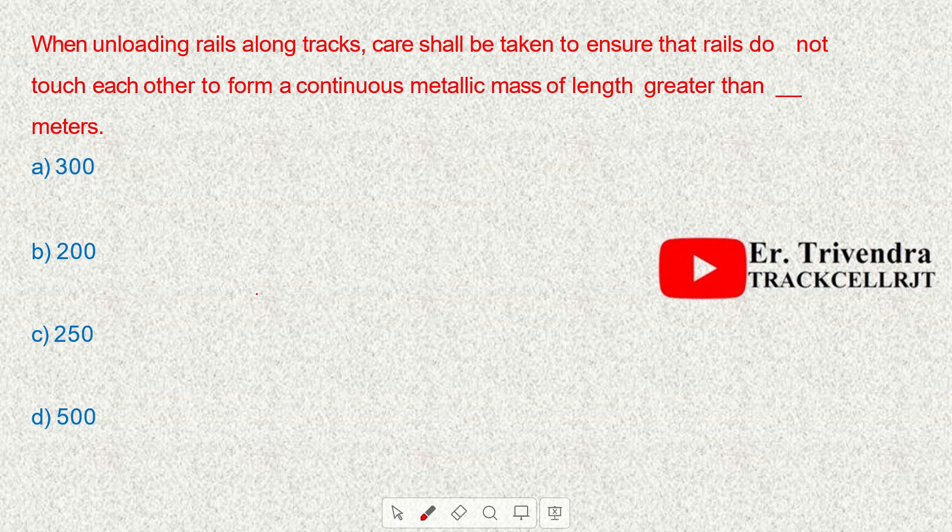When unloading rails along the track, care shall be taken to ensure that rails don't touch each other to form a continuous metallic mass of length greater than 300 meters.